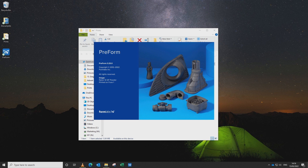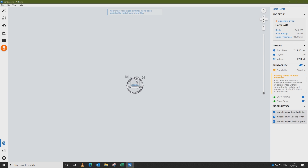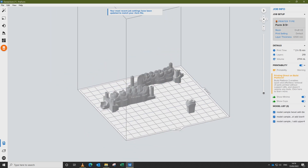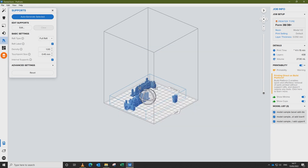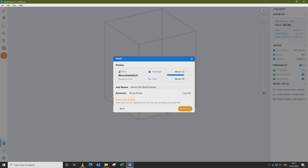To begin the printing process we need to set up the part in PreForm, a software developed by Formlabs which can be downloaded free of charge. We start by opening up the software on our desktop, load the STL or object file, orient the part either automatically or manually, auto-generate supports, and then if necessary manually adjust the support touch points so that they don't compromise the final print. Finally, once we're happy, we send the part to print.